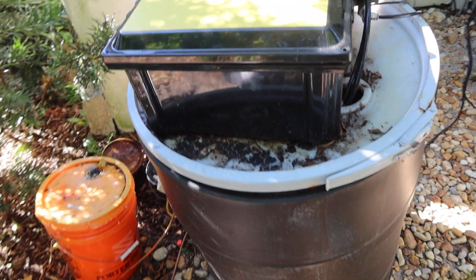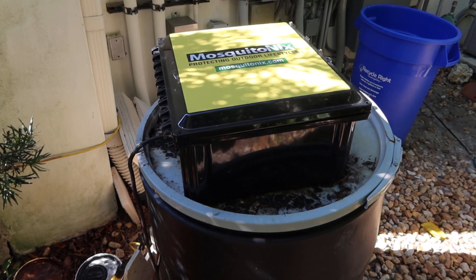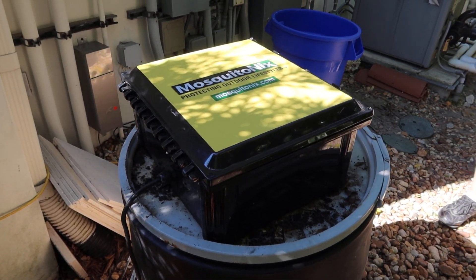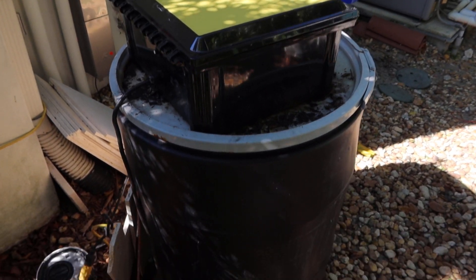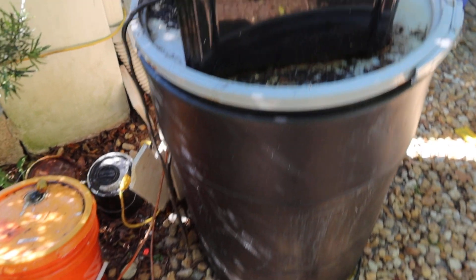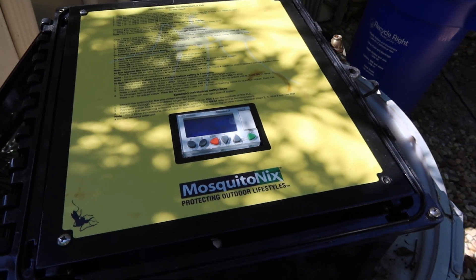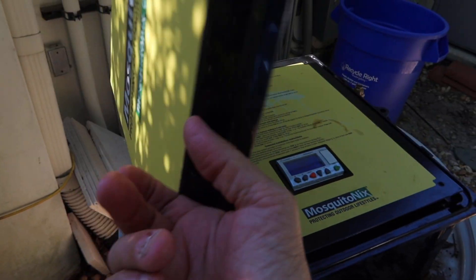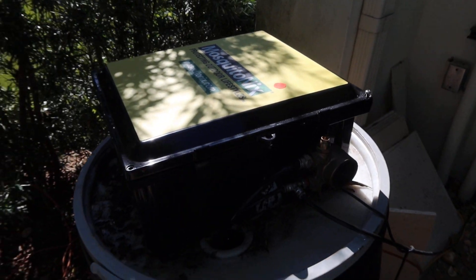This is lot number 23J, the Mosquito Nix outdoor system. This is the main component which has a computer pump on the top. You have probably a 50-60 gallon tank, and then you got a bunch of sprayers. I don't know how many, but there are a lot.